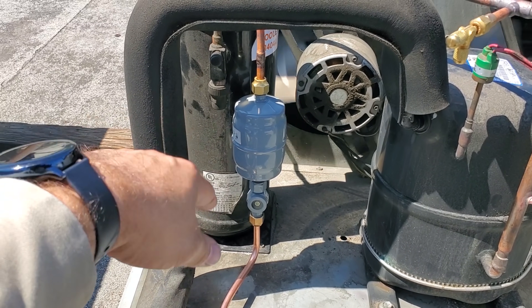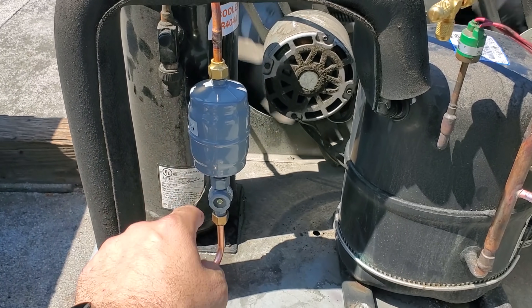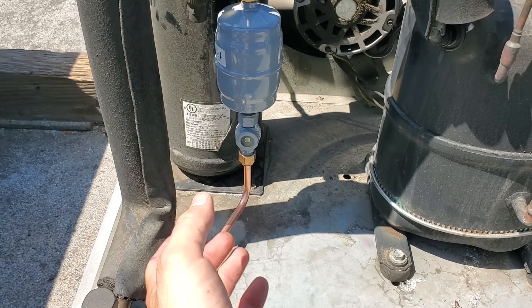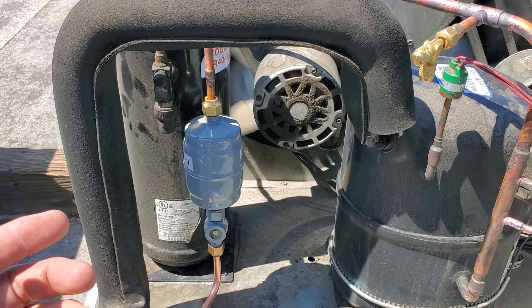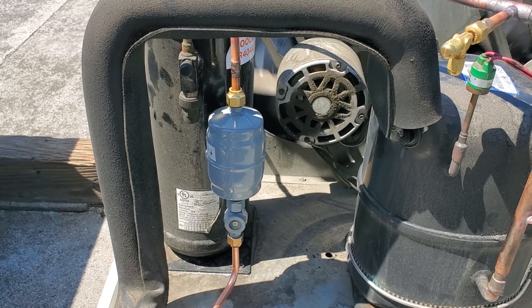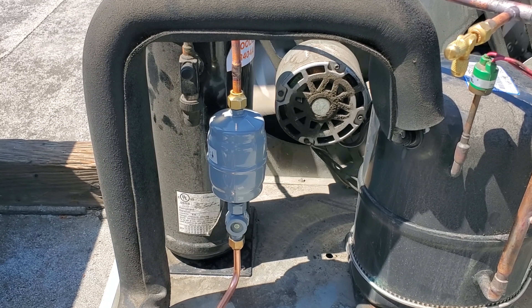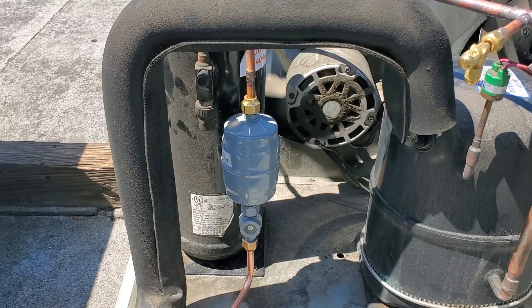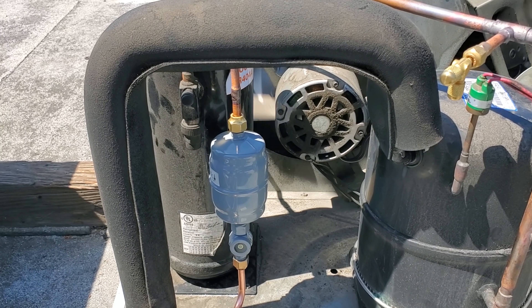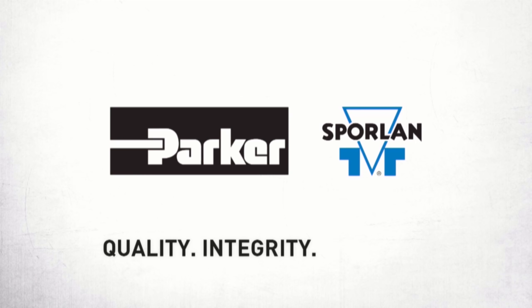I really like the Sporlan catch-all and sight glass and dryer, but I like the flare with the male-female sight glass because it just couples in there. I'm a huge fan of using the flare dryers on the roof because theoretically if there's ever an evaporator leak, I don't have to bring my torches on the roof to change the dryer — just swap it out with your tools, pull the evacuation, and you're good to go. This video is brought to you by Sporlan: quality, integrity, and tradition.